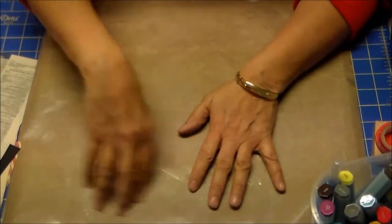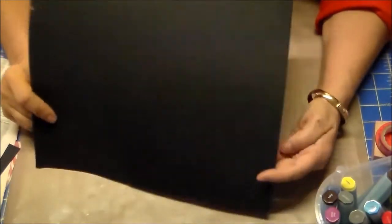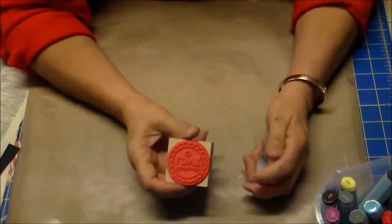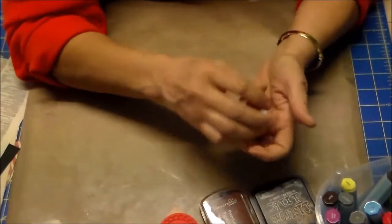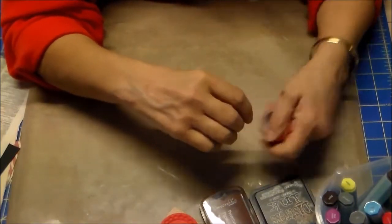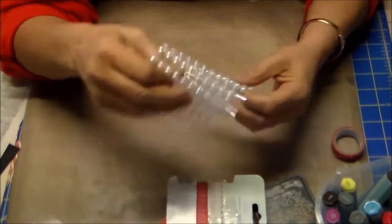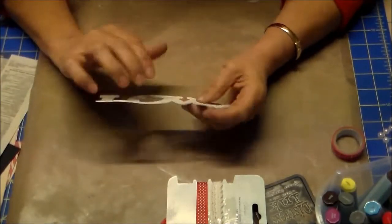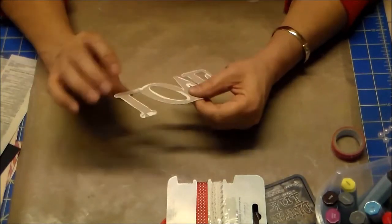Ho visto che sono nel sito e ha anche quelli grandi. Poi ho preso dei timbri, dei tamponi, un washi tape, questo pizzo e questo fiocchetto sempre preso da Pretty, alcune perle per gli embellimenti. Poi mi sono ritagliata una scritta, che dopo andremo a decorarla e vi faccio vedere come.